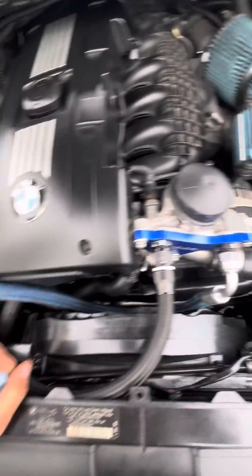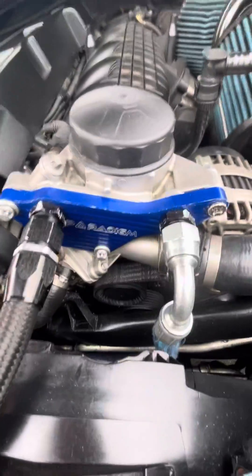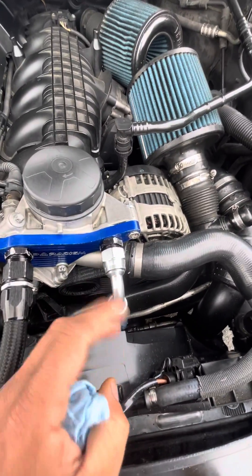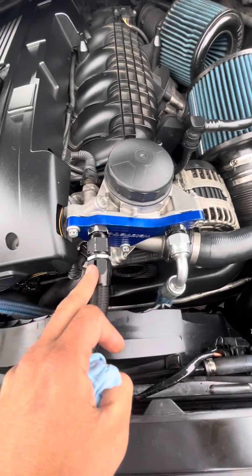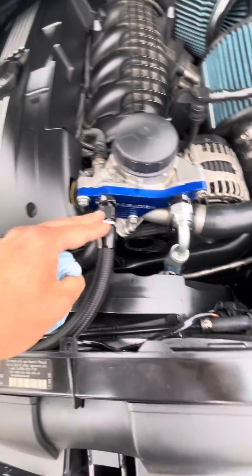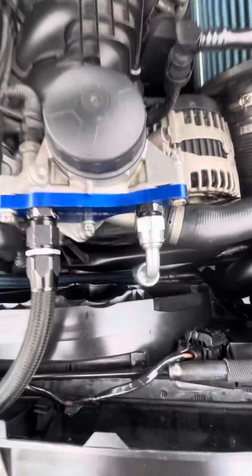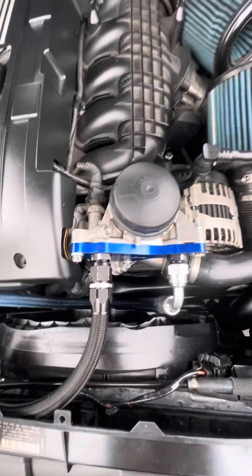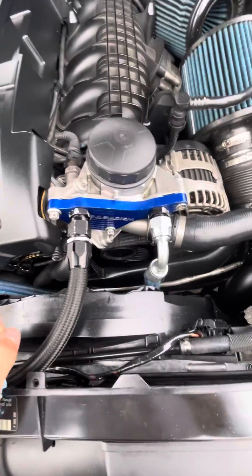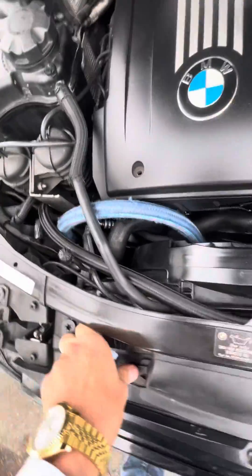This is a quick video on an oil cooler setup for the N54 with an oil thermostat delete plate. This line goes outside to the cooler from the engine, and this is the return line — the cooled oil going back to the engine. I don't have a thermostat; I'm in SoCal with a hot climate, so my temps have no problem reaching operating temperature. If you live in a cold climate, I'd recommend putting in an external thermostat. These lines go straight to an oil cooler.